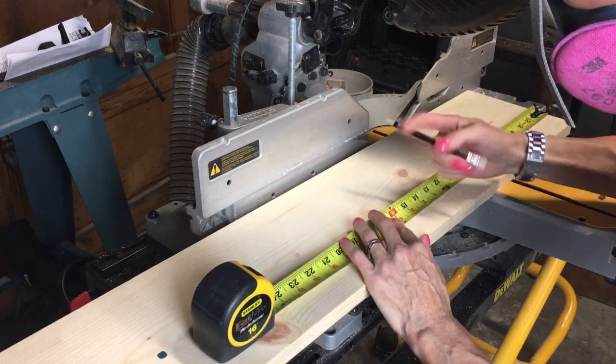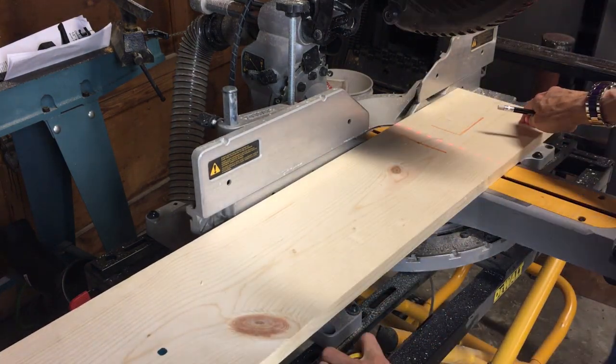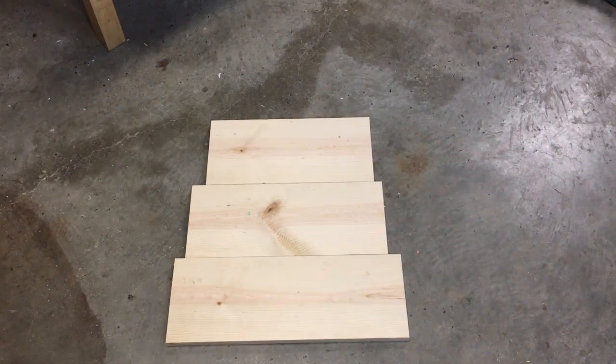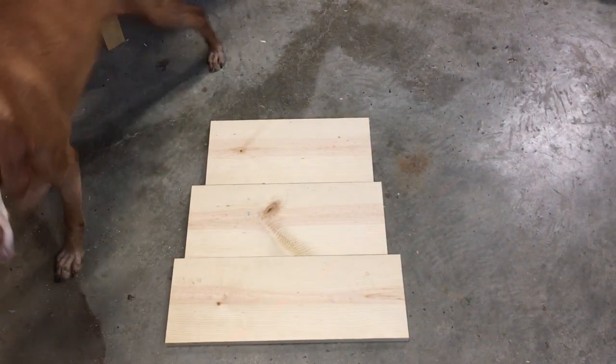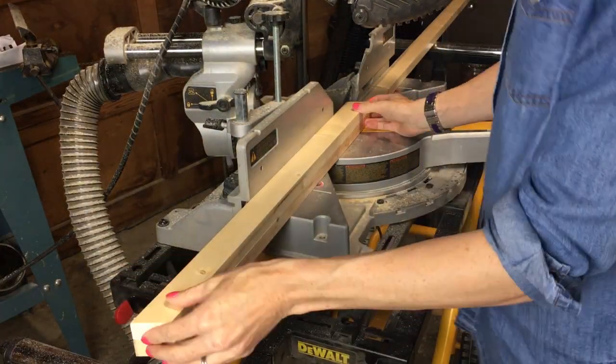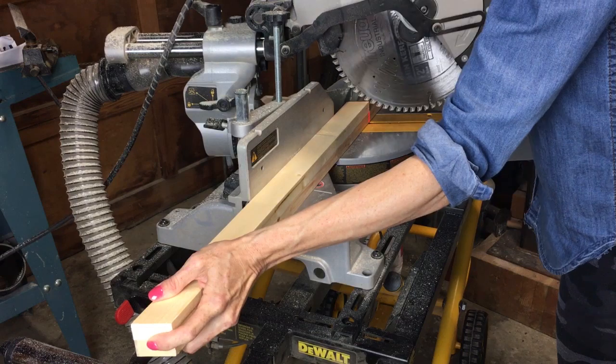I cut the one-by-eight into three pieces: 11 and a half inches for the top shelf, 16 and a quarter inches for the middle shelf, and 20 inches for the bottom shelf. Next, I cut four sideboards using the one-by-twos.